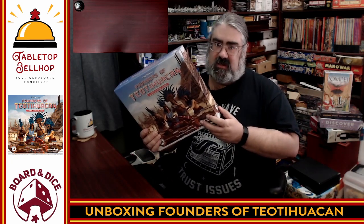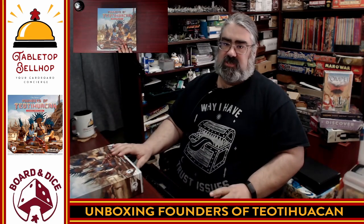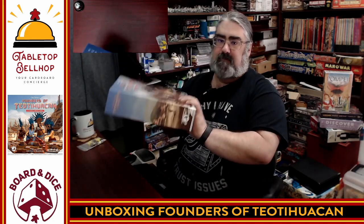I have not opened this before. This is a pre-release copy that I was sent from Boards and Dice, so thank you for that. There may be some slight component changes — for example, this pre-production copy was missing some of the wooden cubes, which Boards and Dice did send me. If you notice any box damage, that's totally my fault — I backed my chair into the box while getting ready for this video.